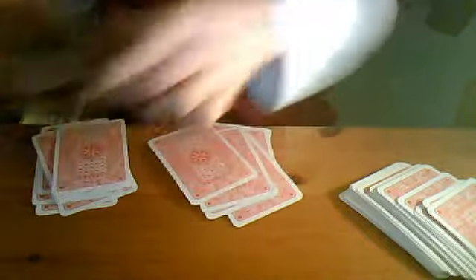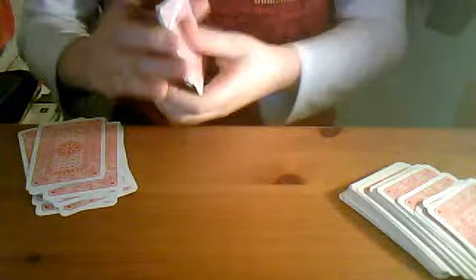Now I'm just going to set down some cards — go from the middle, from the bottom, wherever you like, so you stop there. Now I'm just going to do all these cards — I'm going to do two cards. I'm just going to give this card a good shuffle.